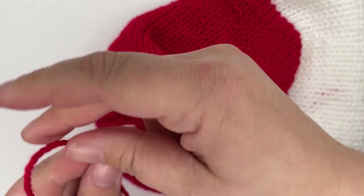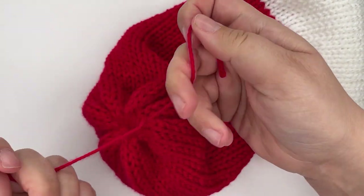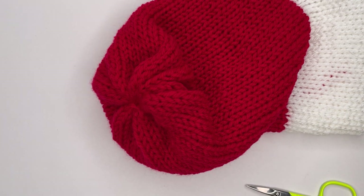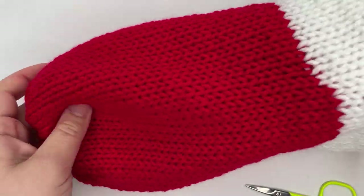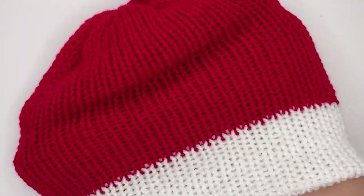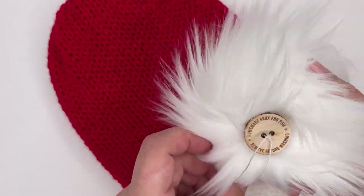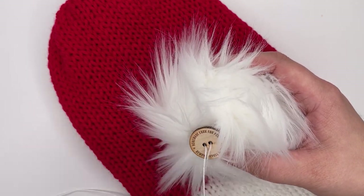Once you're happy with how tight it is, work some nice tight knots and then cut the ends close to the knot — this is going to be on the inside of the hat so it doesn't matter, you won't see it. There in essence is your finished beanie with a nice crown — give it a few stretches out to shape it. Then we can add our pom-pom; it's the finishing touch because you can't have a Santa hat without a pom-pom — it's against the law!